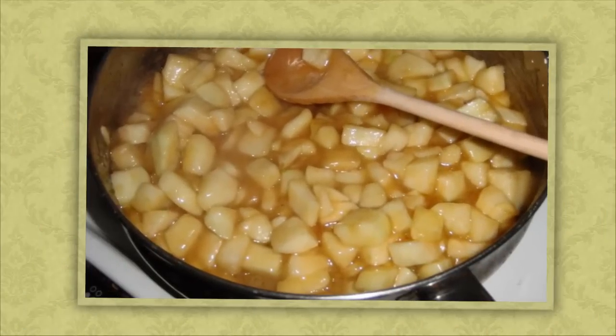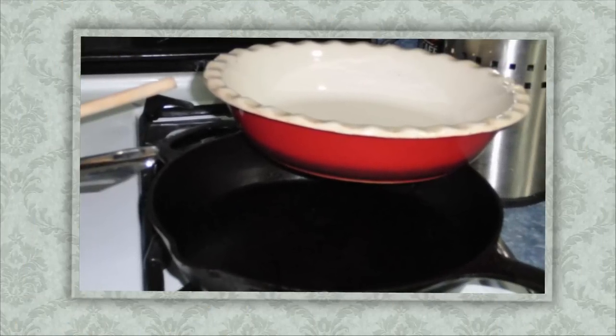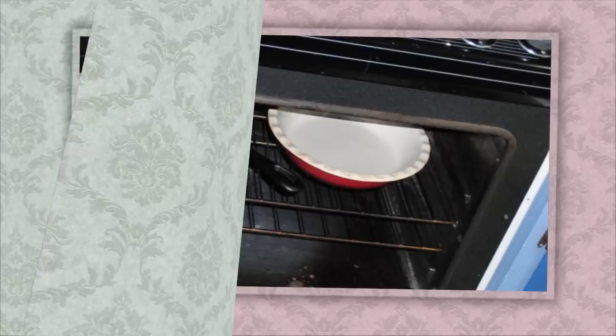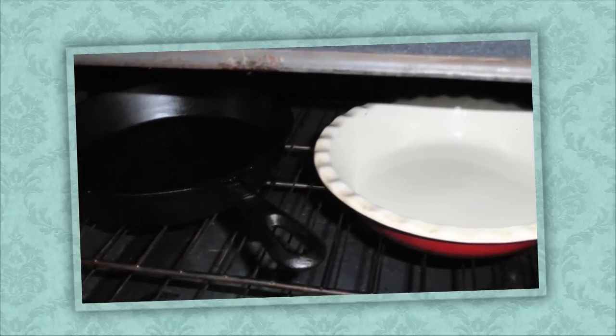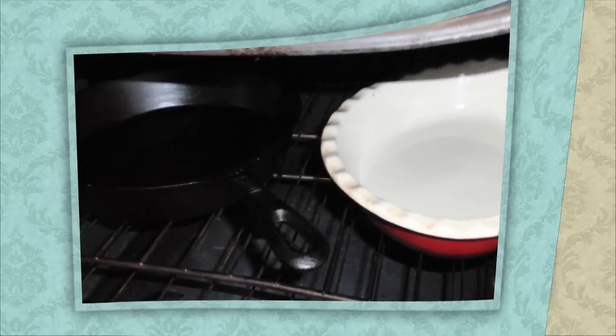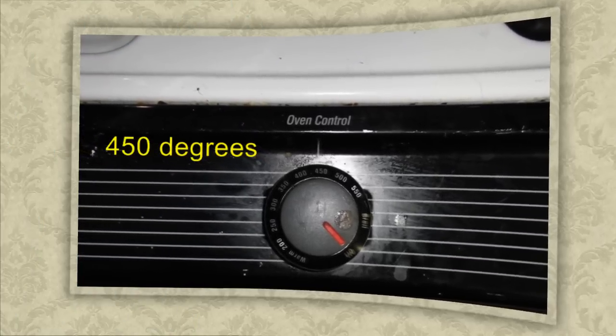You want to cook this down to get the apple into a soft state. Now we're going to take our pans — I use a cast iron skillet and a ceramic pie plate — and put them in the oven at 450 degrees. You want to warm up the pans as well as the oven; that step is very important.